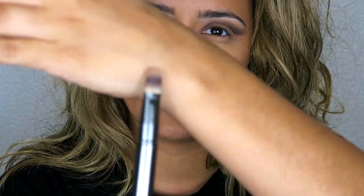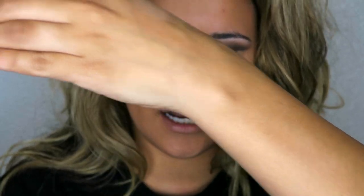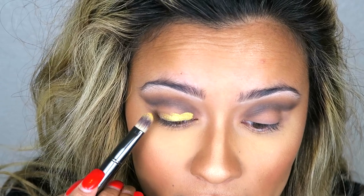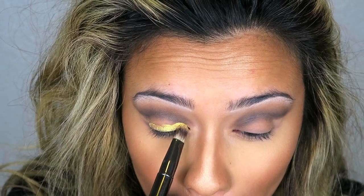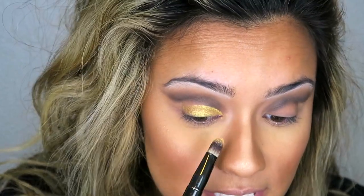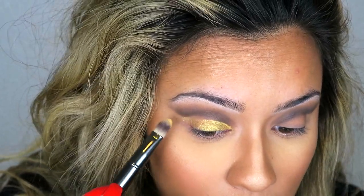Next, for my favorite part of this look, we are going to be taking this NYX loose pigment — it is so beautiful. I'm going to go back to the IT Cosmetics dual-sided brush and use the pointed synthetic side. I'm dipping this in because it is the hardest thing to take out of this bottle, and then I'm basically packing this onto the lid, making sure I do not go above that cut crease. You really want this to extend so it makes that cut crease pop.